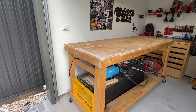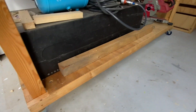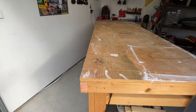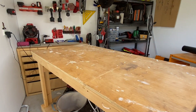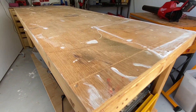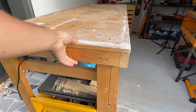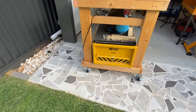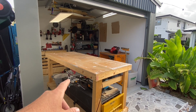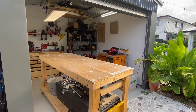We have my workbench, which if you haven't seen this, you can see it's on lockable caster wheels. Basically this just moves around to wherever I need it, which is great because half the time I will actually move it out here, lock the caster, and it stays there. I do that a lot, especially when I'm doing bigger stuff, so I can bring it out and when I'm painting so the sun can get onto it.